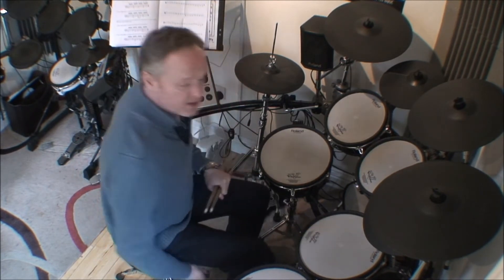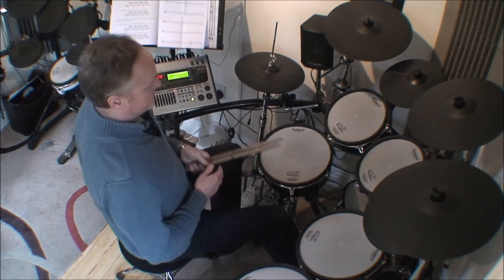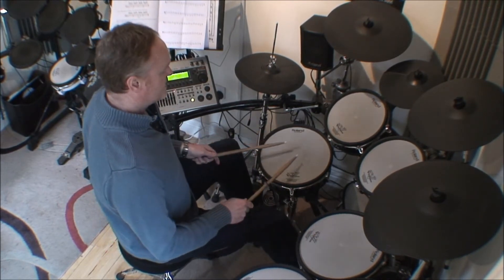I had to think of this as two groups of six and a group of four. The group of six going one, two, three, four, five, six — then again one, two, three, four, five, six — and then the group of four just on the snare.